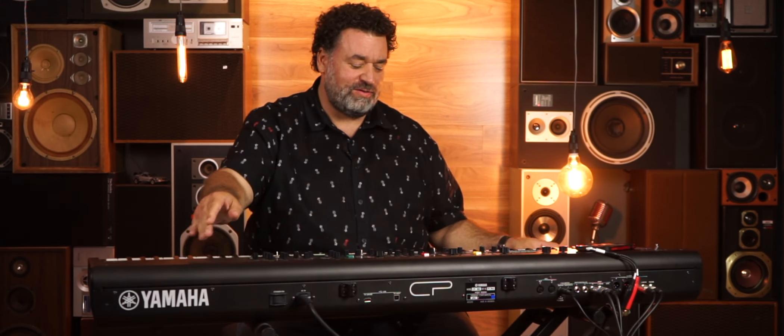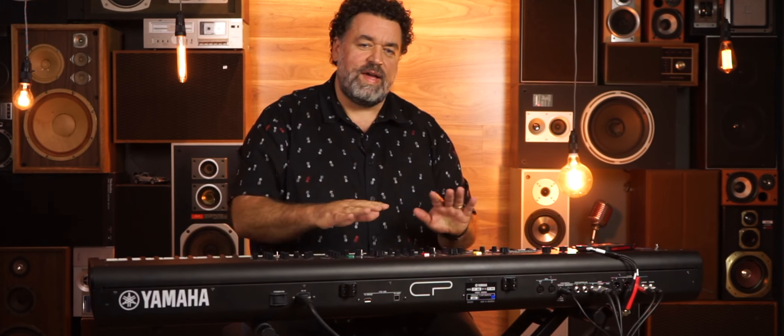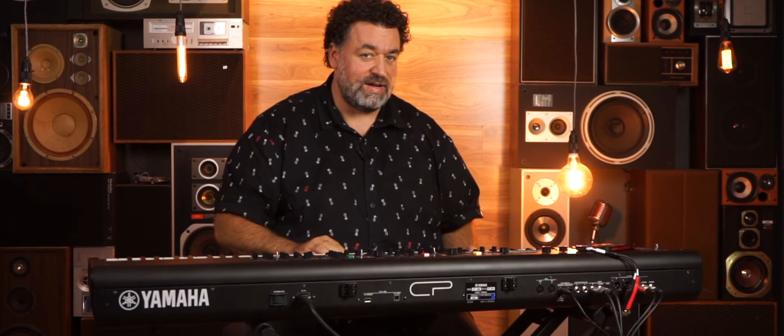Hi, it's Rudy from Better Music. I've got a pretty cool exciting new toy professional keyboard here — this is the yet to be released, or probably released when you watch this video, top-secret piano. It's the Yamaha CP88, a new stage piano from Yamaha. There are two models in the lineup: this is the 88-key one, and there's also a CP73 with the same functions but a shorter keyboard and different key mechanism.